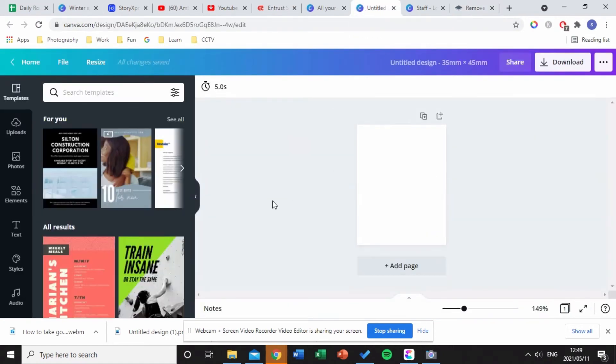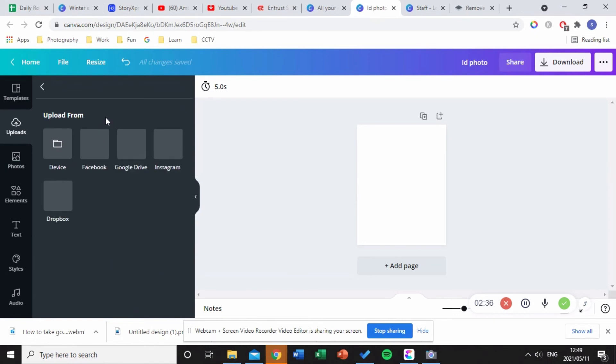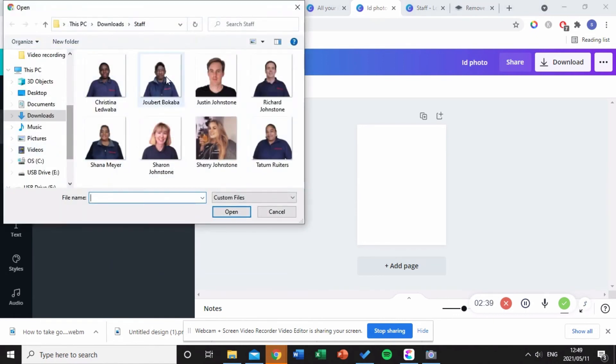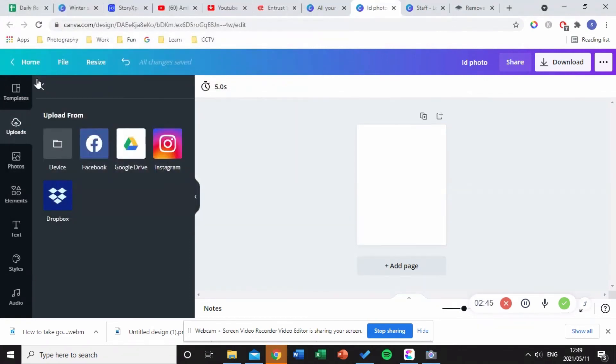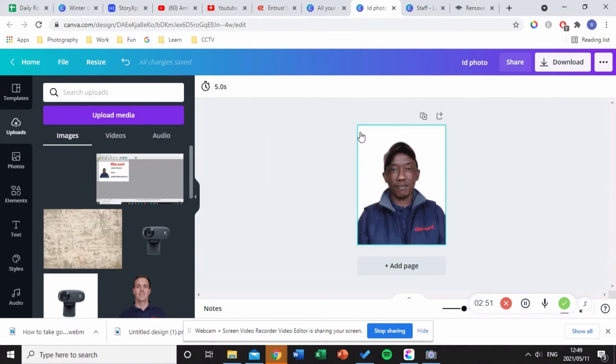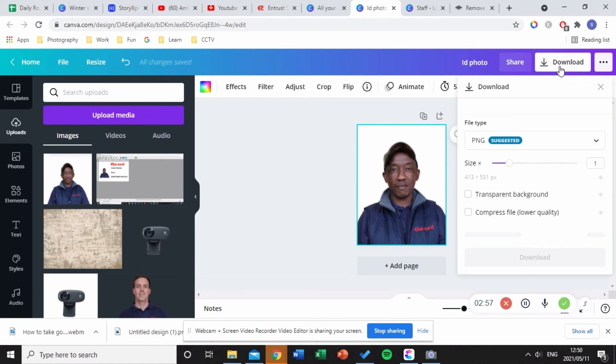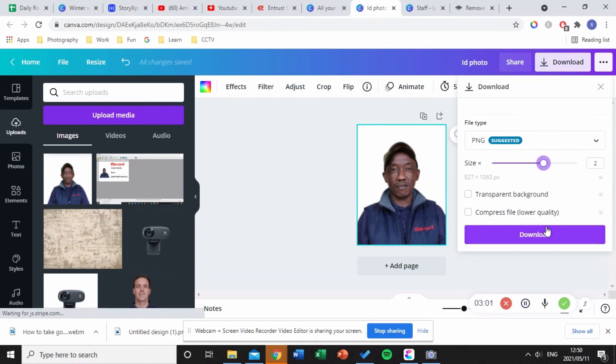I'll go back into Canva and into my design, which I'll name 'ID Photo.' Then I'll upload my image by clicking 'Upload Media' from my device and finding my folder. I'll drag and drop the image to fill the complete ID photo. Then I'll download it as a PNG.